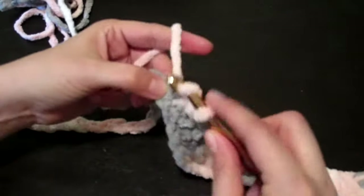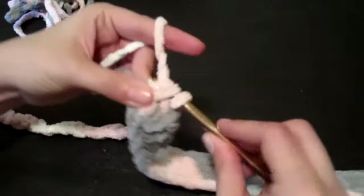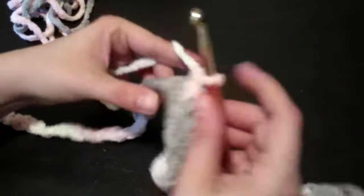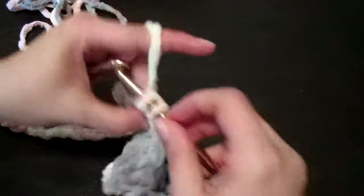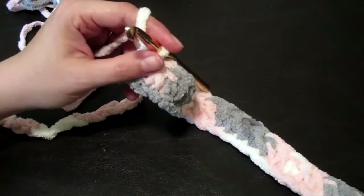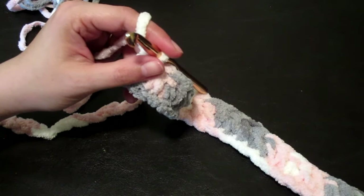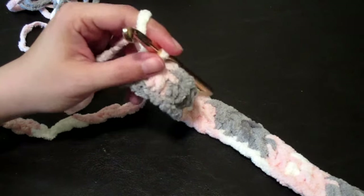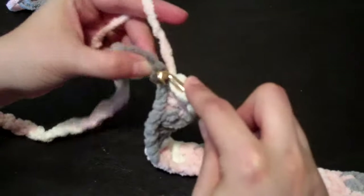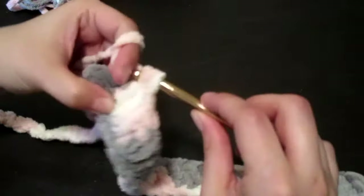At the end I'm going to chain two or three and then just start double crocheting around again and keep going like that until I get to the length I want. I will probably post more videos updating the progress on this, just to show you how it's going and if there are any issues. If you guys have any questions you can let me know in the comment section below.